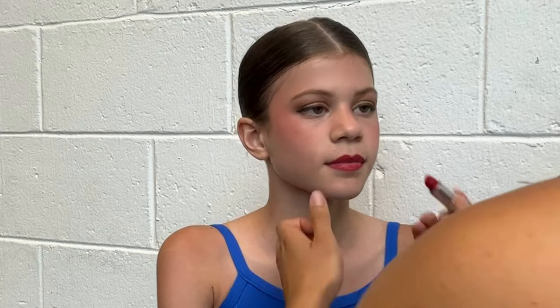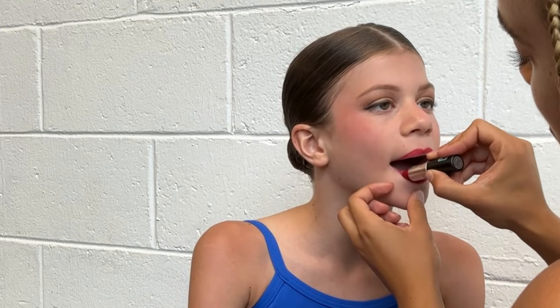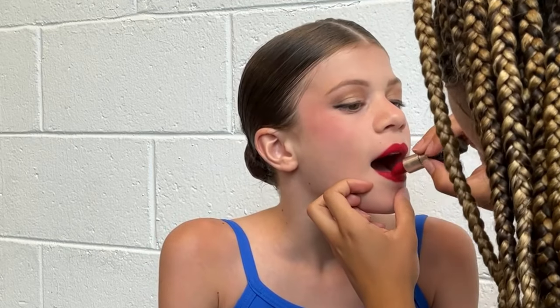Step seven is lipstick. Stretch the lips again and go in with your lipstick, working in small sections to make sure the entire lip is covered and to avoid smudging. A matte lipstick is a great choice, especially for stage — it stays much longer than a glossy formula because you're making a lot of facial expressions and sweating. Matte also prevents transferring of product onto your costumes, which is a common issue.